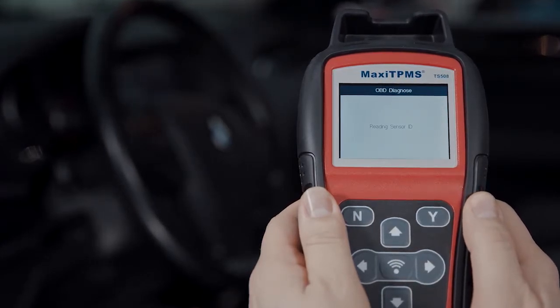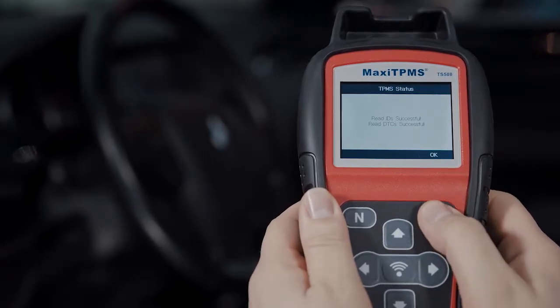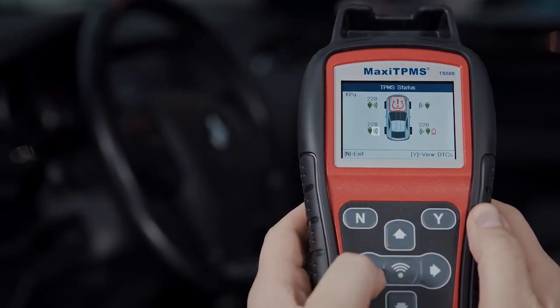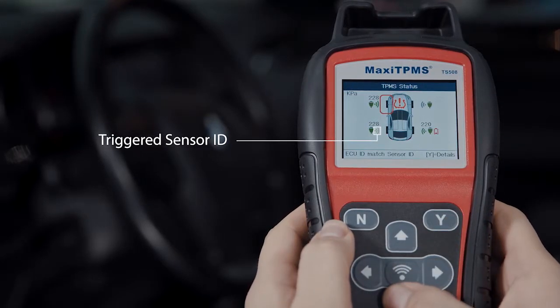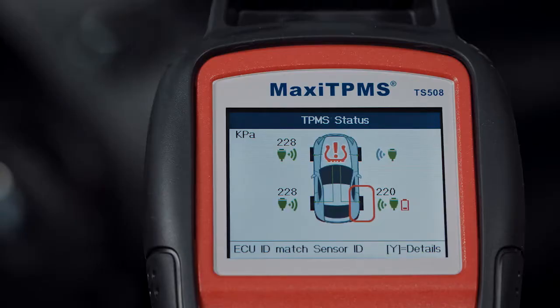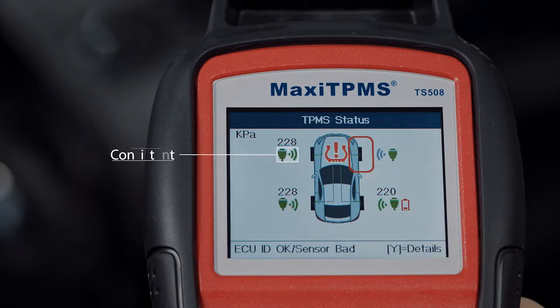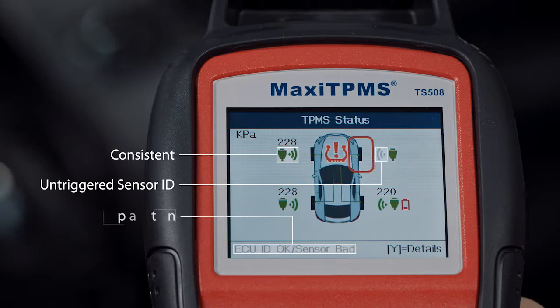When reading is completed, the TPMS status is known. The trigger mark means the activated sensor ID, while the OBD mark means the ECU sensor ID read by the tool. Green icons mean the activated IDs and positions are consistent with ECU IDs and positions. Red icons mean the IDs are inconsistent. Gray icons mean that the IDs are not retrieved. You can find the explanation in the bottom bar.